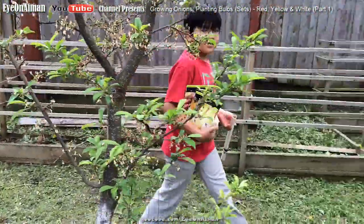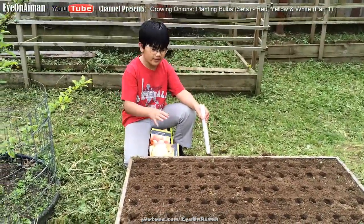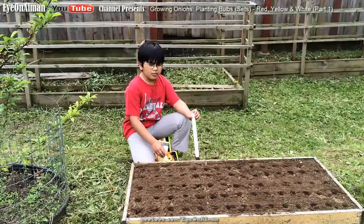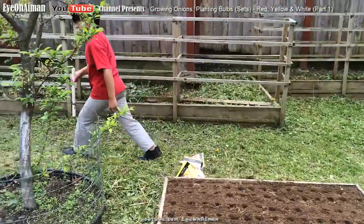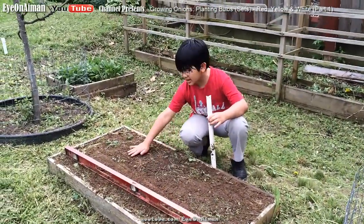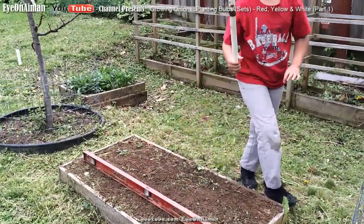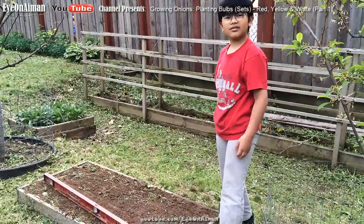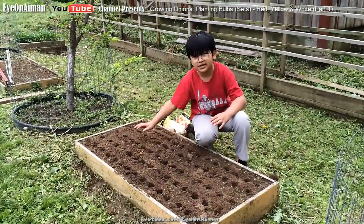Over here, you can see we have a garden box. We have three of these — they're two by four feet — and we're going to plant each kind of onion in each one. We put holes in them by using PVC pipe. When you have this nice bed, you can just use a leveler and PVC to poke the holes in, just like this. And it comes out nicely. If you're a good counter, you can see that the holes are 5 by 15.